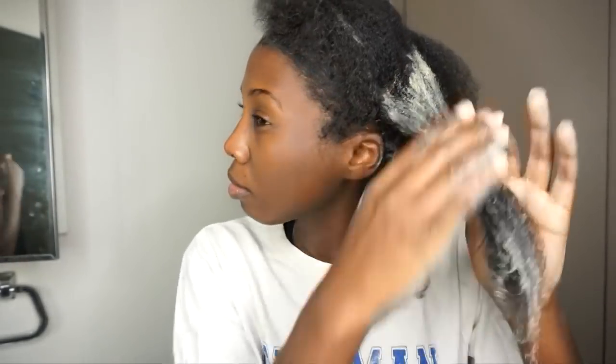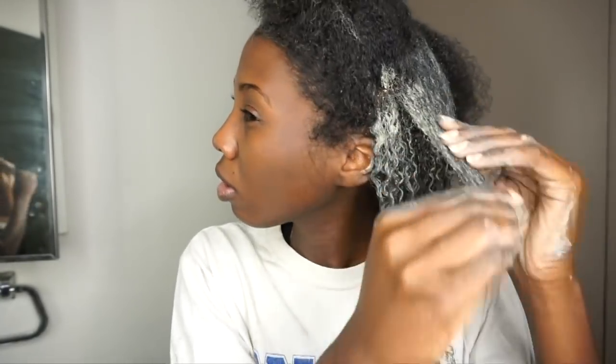Can y'all tell that my hair has grown? You should go check out the other bentonite clay video that I did last year — you can tell that my hair has grown significantly since that video.